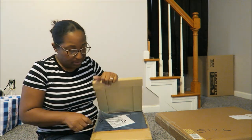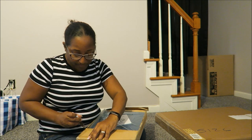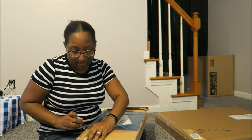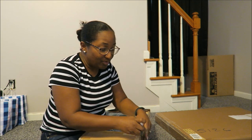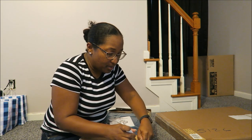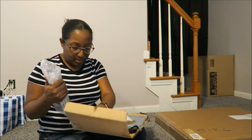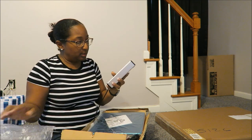All these items I bought online — the scale I bought off eBay, and the other item I bought off Amazon. That one I'm really anxious to see because that's the photo box.